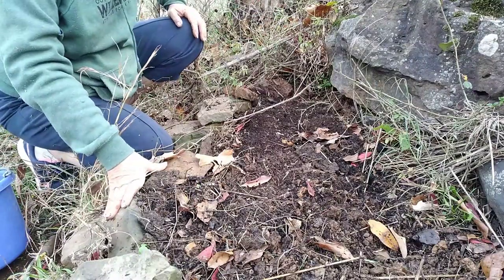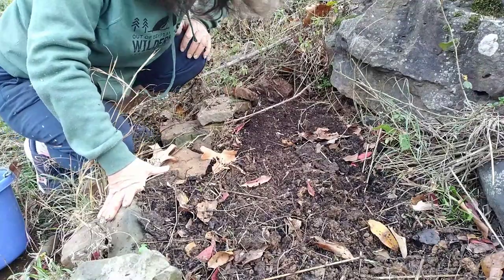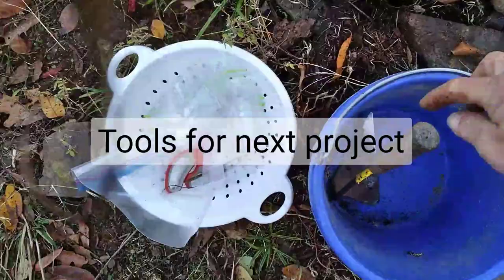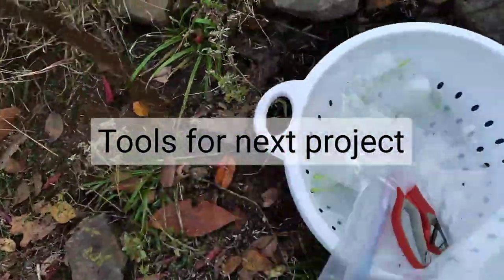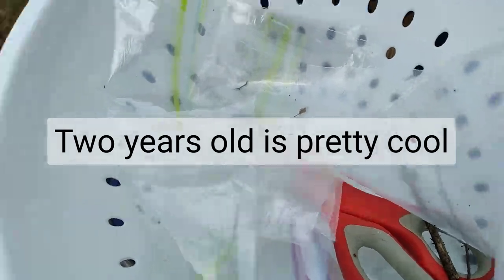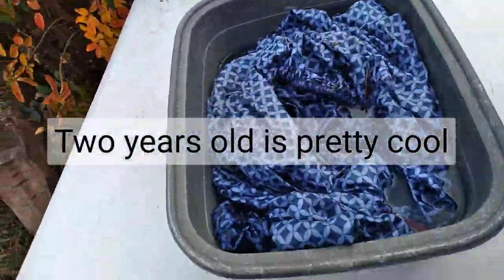I have other projects to work on, including going to the solar dehydrator and getting things out. I have some scissors for cutting stems of the kale that I'm going to be doing today, and also a sheet I have to hang out. It's going to be a busy day.